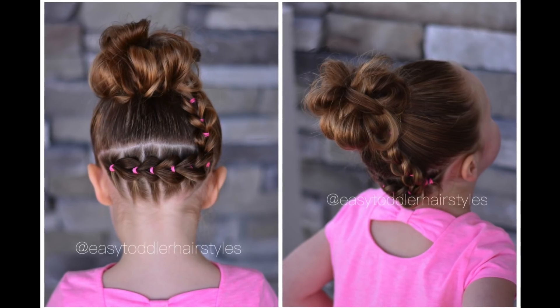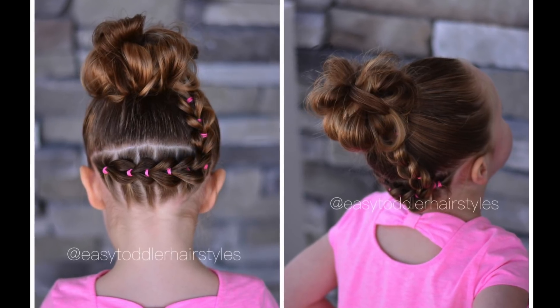Here's one final look at our finished style. We want to thank you so much for watching our video today. Make sure to give us a big thumbs up, don't forget to subscribe, and we will see you next Friday with a new tutorial. Bye bye!